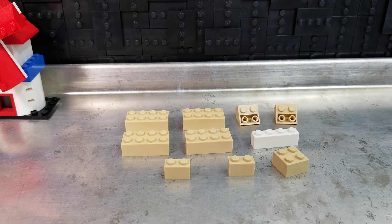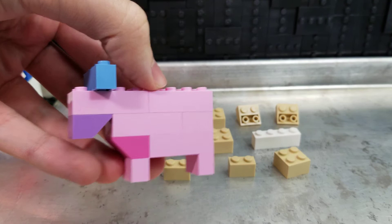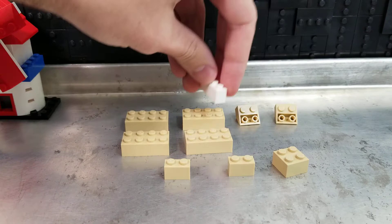By my calculations, you're going to need about 10 pieces. You can substitute any pieces you've got at home — even substitute some different colors. I made a pink and purple variation with a blue horn. Why wouldn't you?